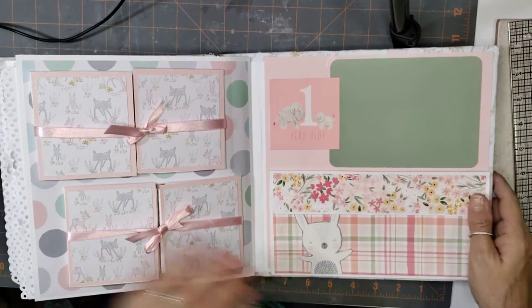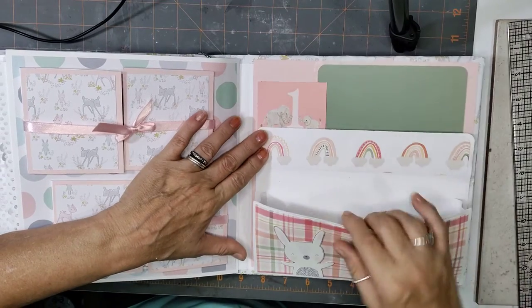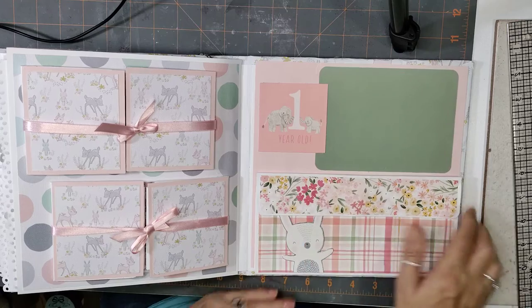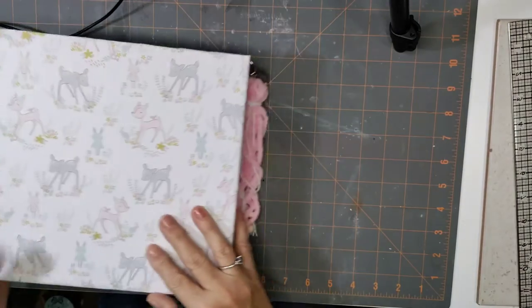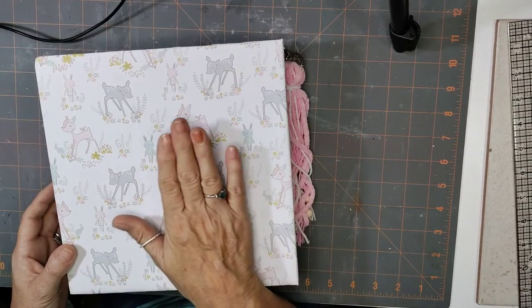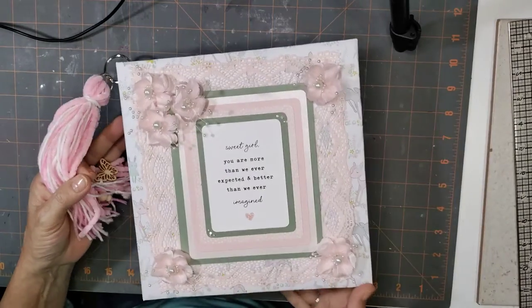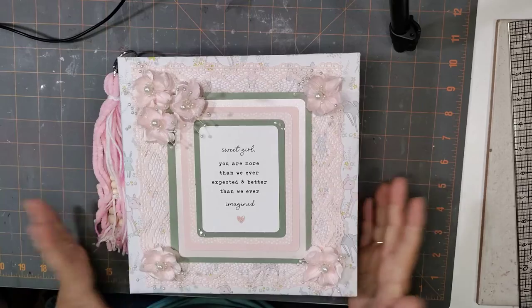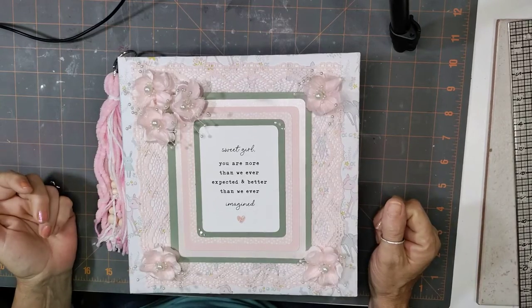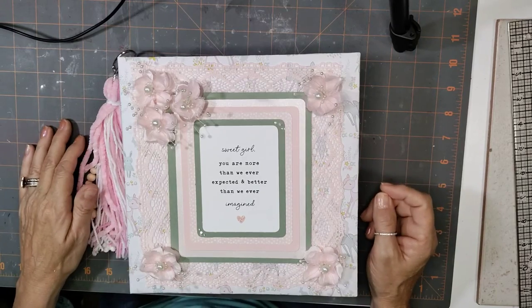Over here it's a one-year-old page with a photo mat and a pretty good-sized expandable pocket — you know, for letters for mom or whatever you want to put right here. The back is just the paper. This is actually for one of our grandbabies — Pop-pop liked this paper with the little deer, so that's what we used. That's for our little Renly. If you could give it a thumbs up and push the subscribe button so you'll know when I upload a new video — that's it, thanks everybody, bye!